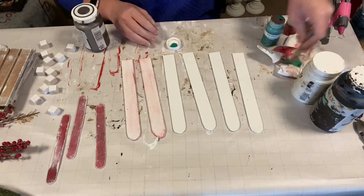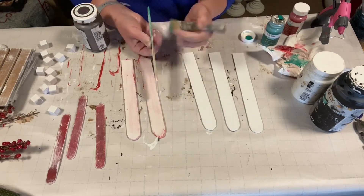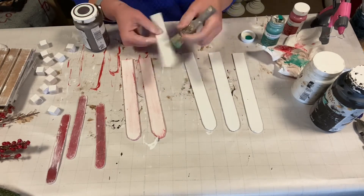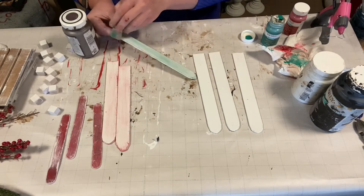Then we decided to take some truffle chalk paint and red chalk paint and distress two of the craft stick sets. And then we did the other set of craft sticks with green and truffle chalk paint.